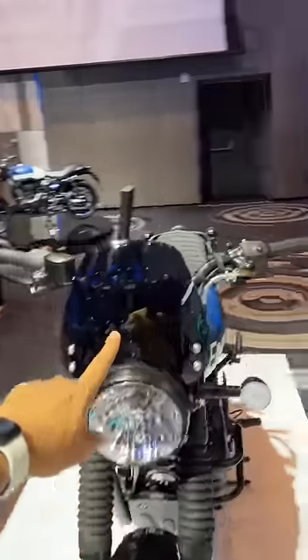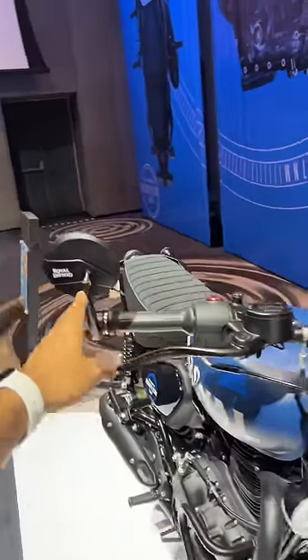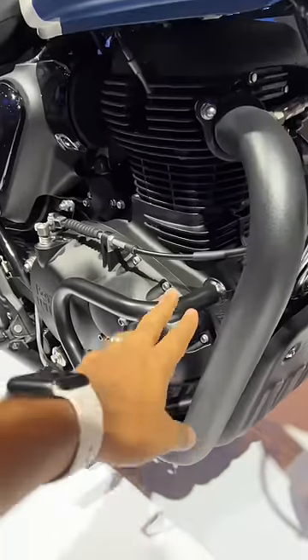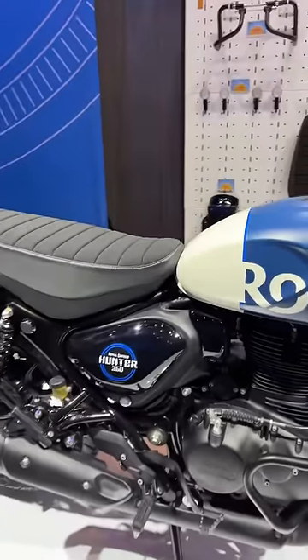On to the urban theme — you get this dark tinted visor, bar end mirrors, and a black colored sump guard. The crash guard is also smaller, so slightly different from the one on the suburban bike.